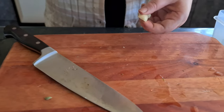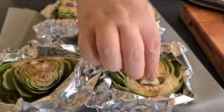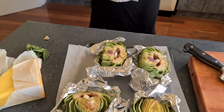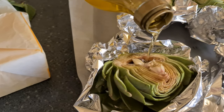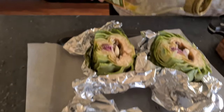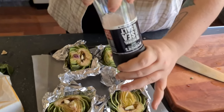Stick one piece in each hole. You don't have to do anything else to the garlic, just cut it and stick it in there. Then generously pour olive oil over your artichokes. Last step before the oven: salt these bad boys.